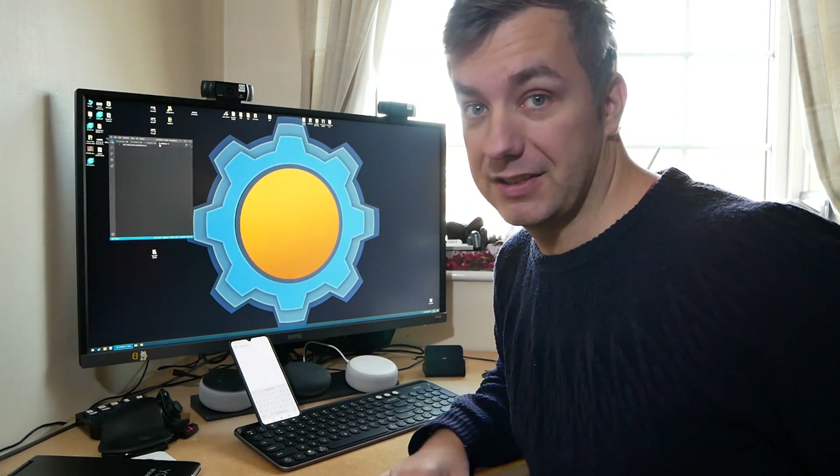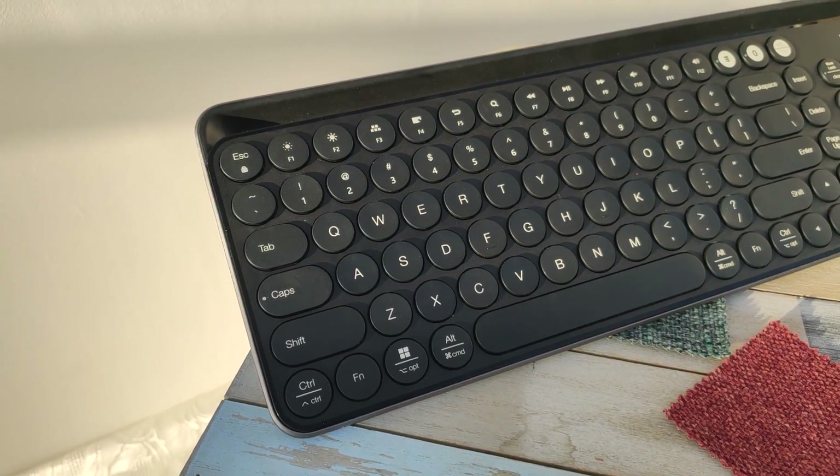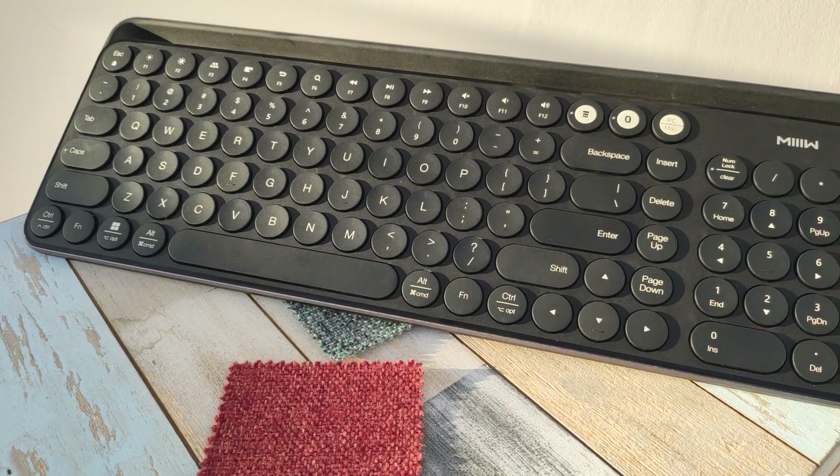Literally less than two seconds each time. Let's talk about layout. Despite big keycaps and an actual numpad, this keyboard is only 40cm wide and 15cm tall, which isn't actually that big. It's only slightly bigger than my laptop.